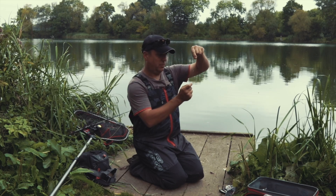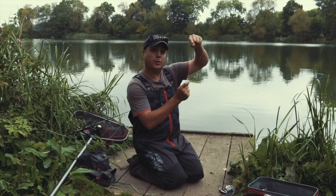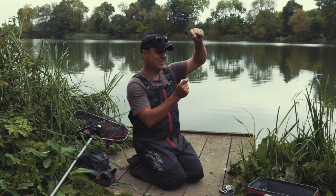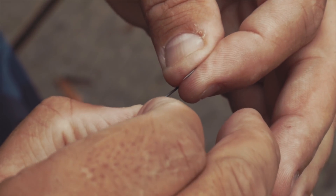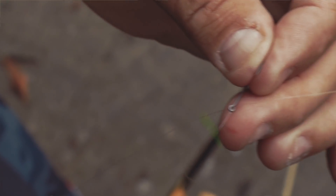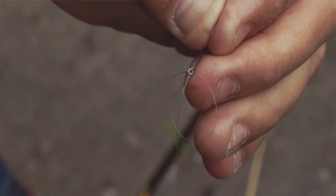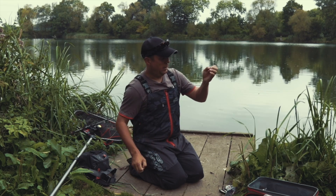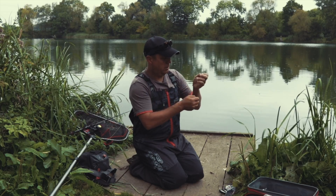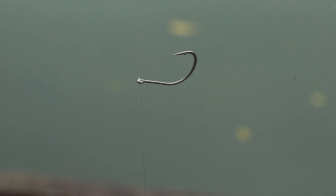Now once you've got the bottom of the line, another great little tip to ensure that hook kicks up nice and tidy is to thread the bottom of the line through the top of the hook. And then by pulling that straight down will help that hook to kick up nice and tidy.